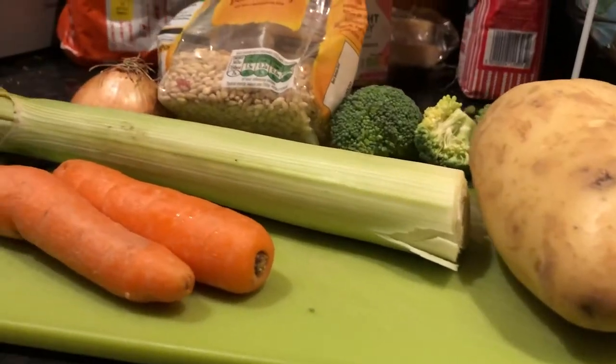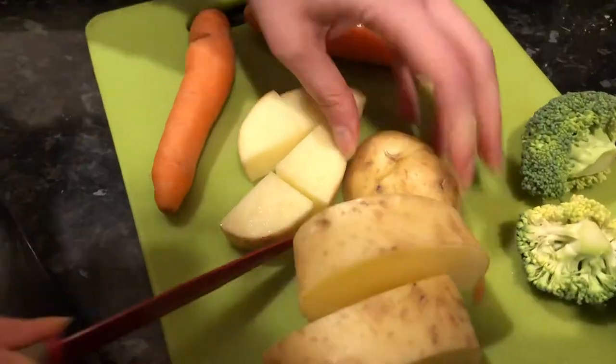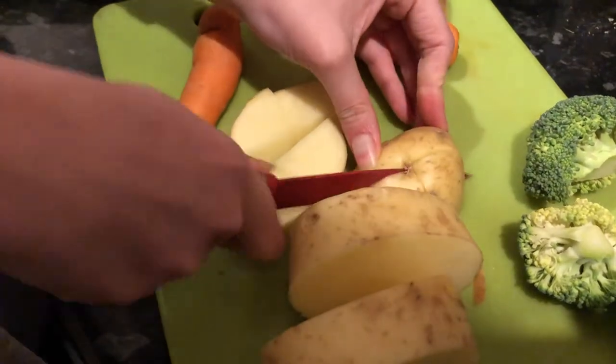Hi guys and welcome to Natalie's cooking show! So today we have got all the ingredients here — you can basically mix and match these as much as you want. Put in whatever vegetables you have in your fridge or in your cupboards: carrots, broccoli, potatoes, celery if you have it, cauliflower if you have it, mushrooms — literally whatever you like, whatever you want, whatever is going off.